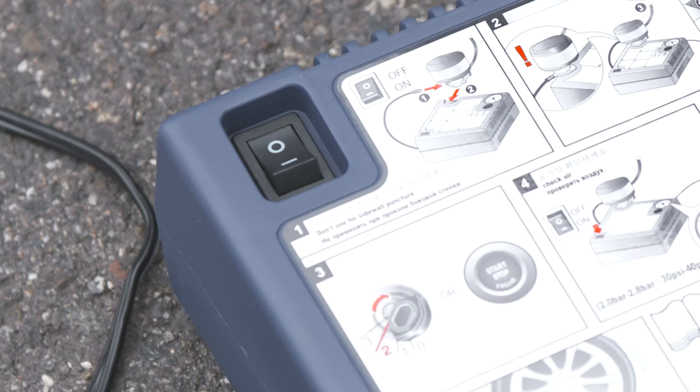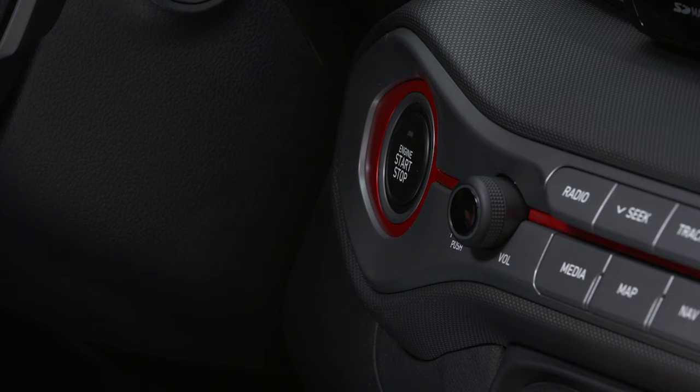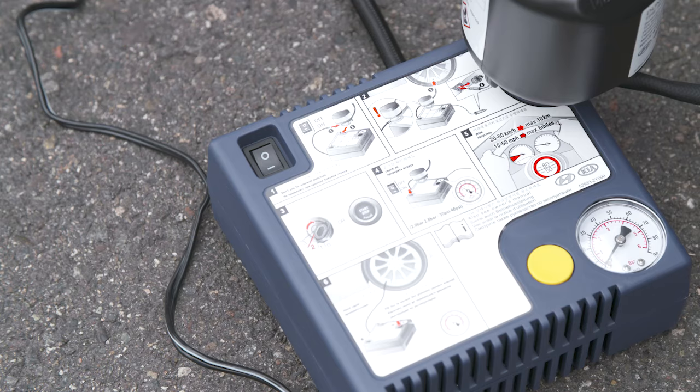Make sure the compressor's power is switched off. Plug the compressor's power cord into the vehicle's power outlet. Start your vehicle if you switched it off. Switch the compressor on and let it run for five to seven minutes. Do not run the compressor for more than seven minutes as it may overheat.